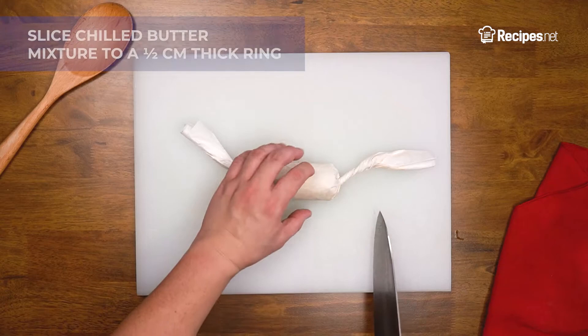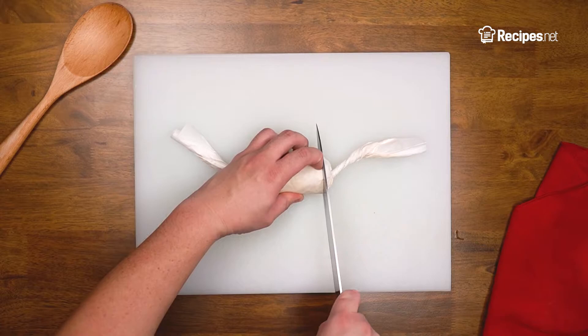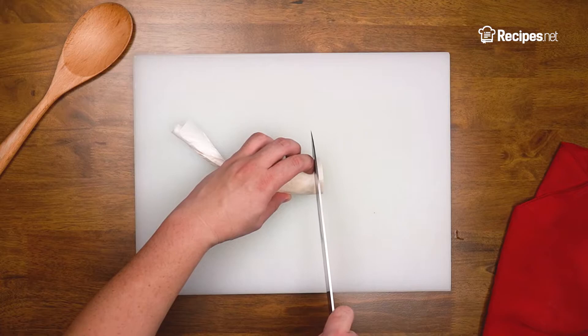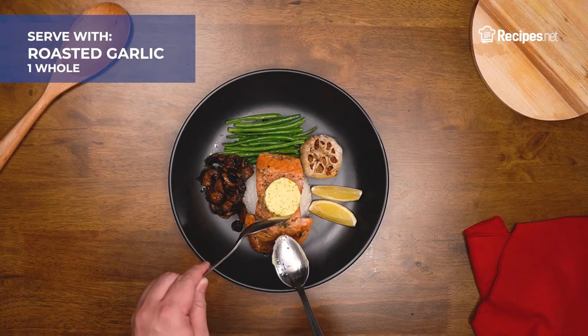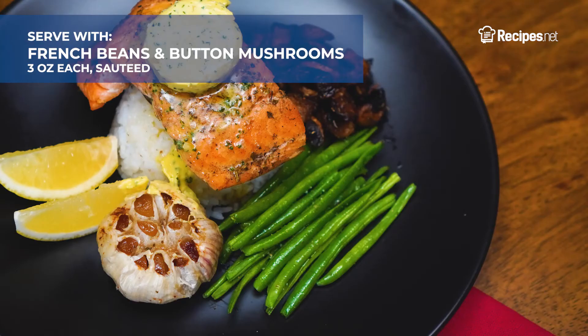Bring out your garlic herb butter mixture from the chiller and slice a half-centimeter-thick ring. Return the excess garlic herb butter back to the chiller and discard any paper wrapping of the cut portion. Once your salmon is cooked, slather it with garlic herb butter and serve it with lemon wedges, a cup of rice, french beans, roasted garlic, and button mushrooms to complete.